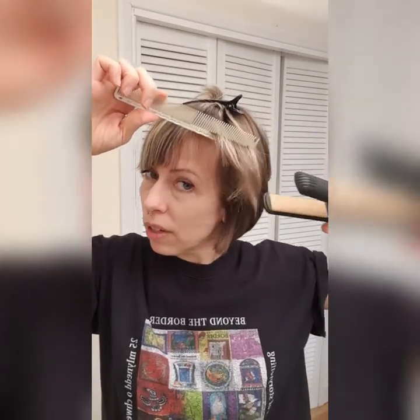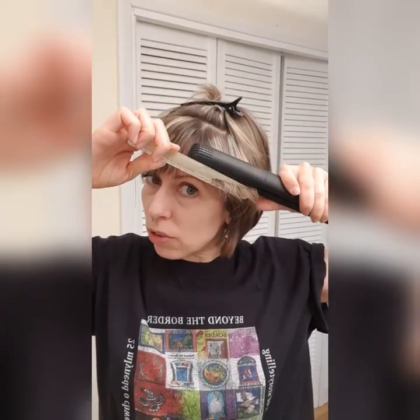That way I'm getting rid of any tangles and I've got a nice control on the hair. Now if I don't want it poker straight, I can just as I'm ironing slightly bend my hand, which will give it a slight curve. Also if you want a little bit more volume, maybe don't iron it straight down but pull it out and iron it, or even pull it up this kind of way.